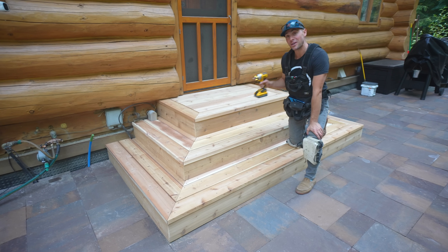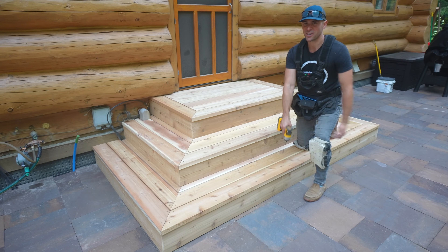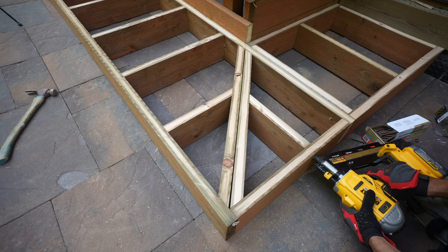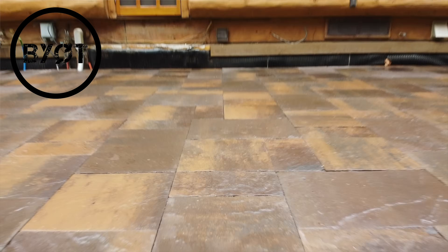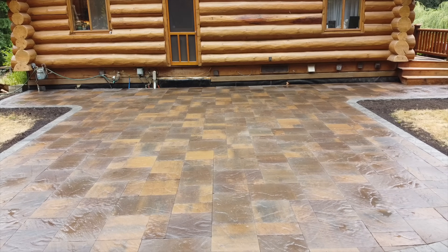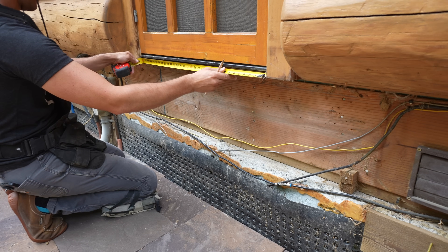If you want to learn how to build a pyramid-shaped landing with stairs with no stringers needed, keep on watching. Let's get started. I recently installed this massive backyard patio, but in order to do so I had to remove the existing stairwell. Now it's time to rebuild, and it's going to be a much bigger, more professional-looking stairwell.